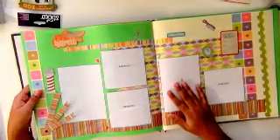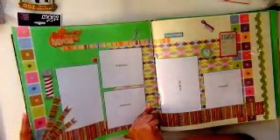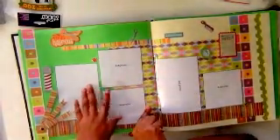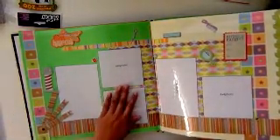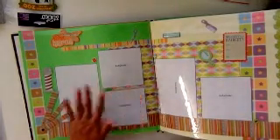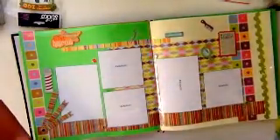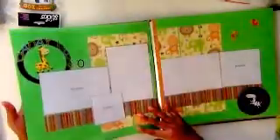I also use a punch here. This layout is for 'First Haircut' — I use some banners from the stickers, two 4x6 photos, and three 4x4 photos. I didn't want to go out of the jungle theme, so I didn't put any jungle characters here, but I added some leaves. Maybe later I can add an elephant or something like that.